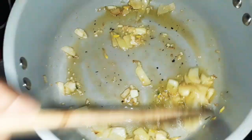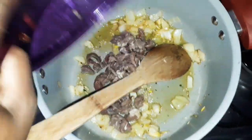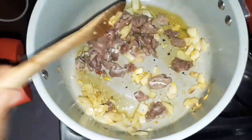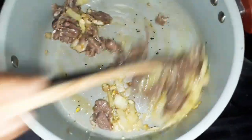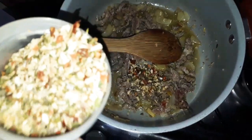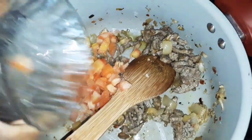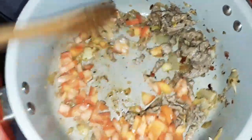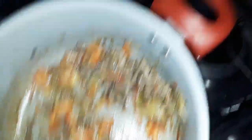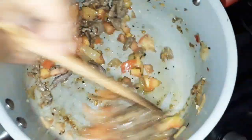A cebola tá bem fritinha. Agora vou pegar aquela carninha — mas você pode usar também carne moída. Vou afogar bem a carne. Vou pôr aqui um tempero a gosto de chimichurri com pimenta e cominho. Lembrando que você coloca o tanto que quiser, é a gosto. E uma pitadinha de sal.